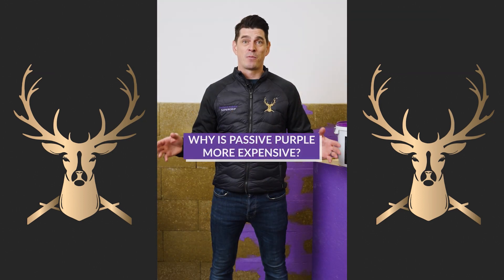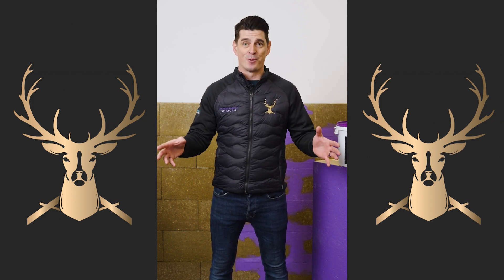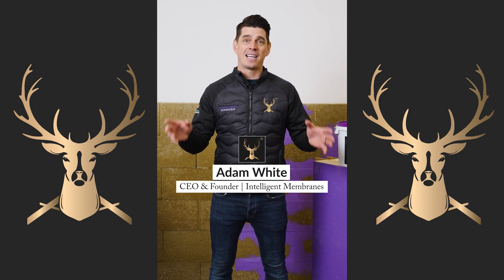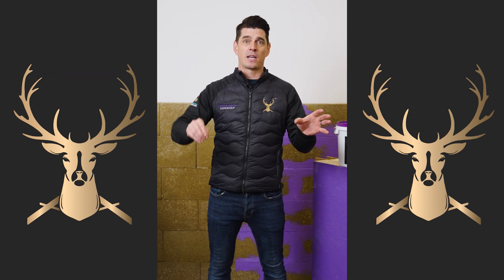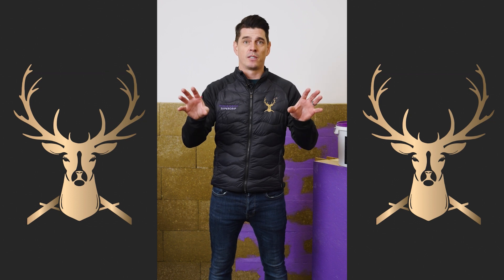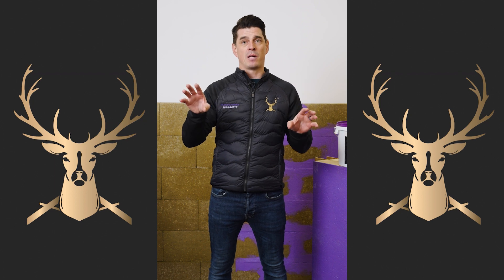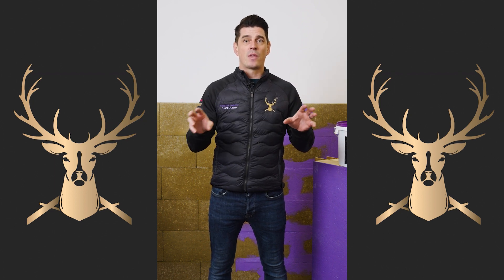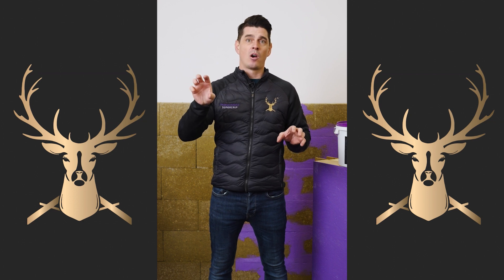Why is Passive Purple on face value more expensive? It's the world's most intelligent airtight liquid vapor control. If you take both products — tapes and membranes and Passive Purple — side by side, on products alone we look more expensive. But when you add the labor and time element, we start to look more favorable and are actually more cost effective on the larger buildings that we do.